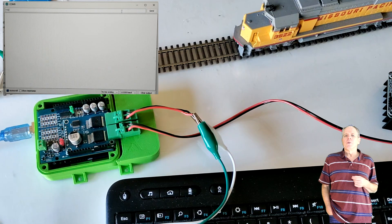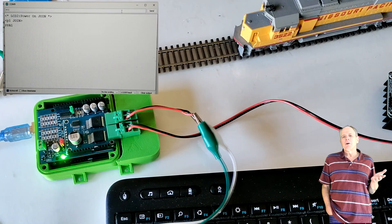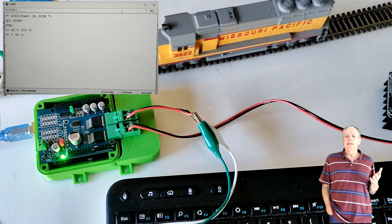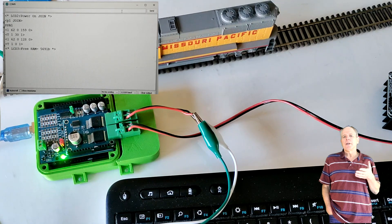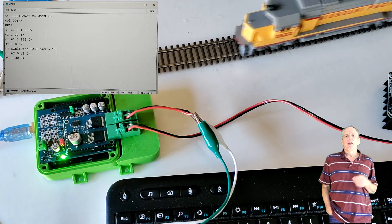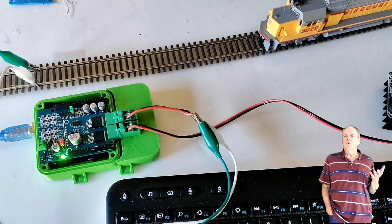And here we go. Power on, the LED comes on. Note that the LED is powered by the real track power, so if it is on, that definitely means the track is powered. Then I set the track mode to join and set the speed of my loco number 62 to 30 forward and it moves. I stop the locomotive, reverse the direction, go again, and stop again.